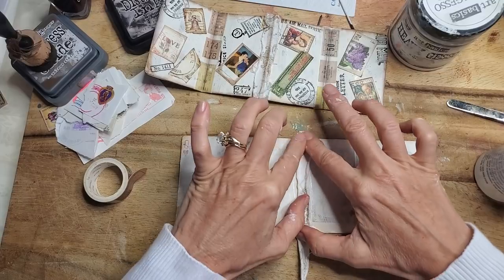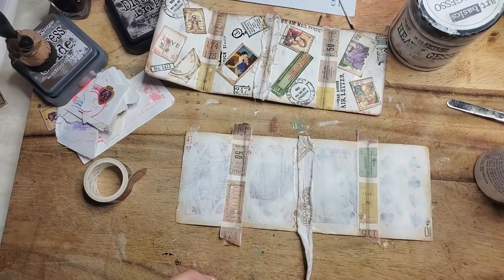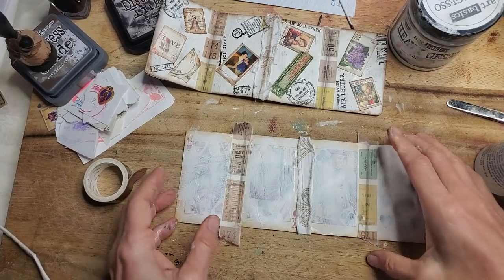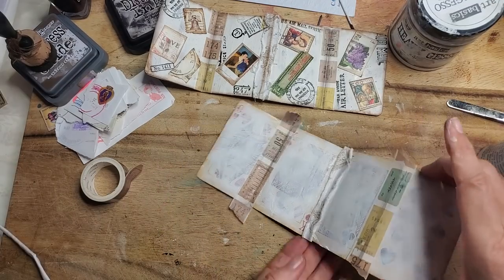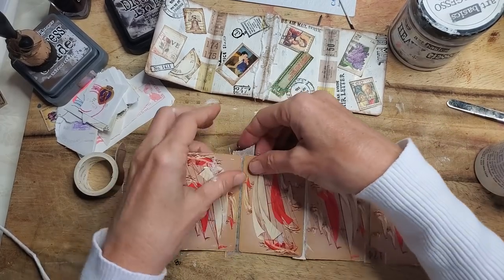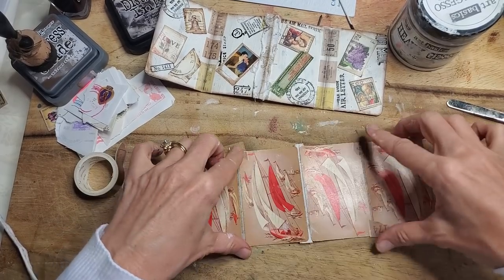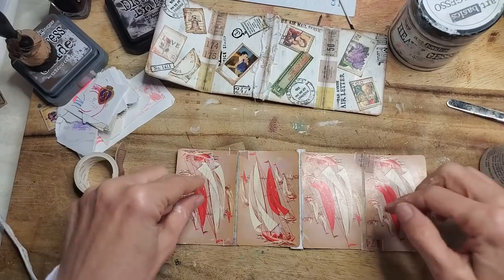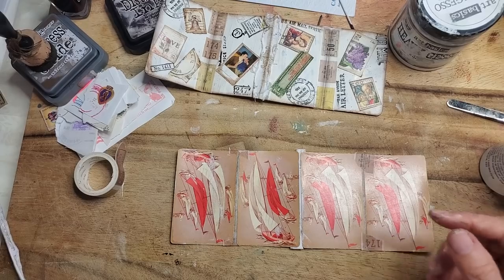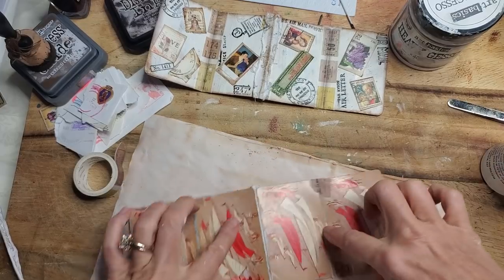Just spread it to get it to adhere to both sides — you want it to adhere to both sides. We can just cut this off at the base. Now let me flip it. I'm going to take this, pull it up, fold it down. You can trim these off if you want, but sometimes tacking them over gives you a little bit more sturdiness.